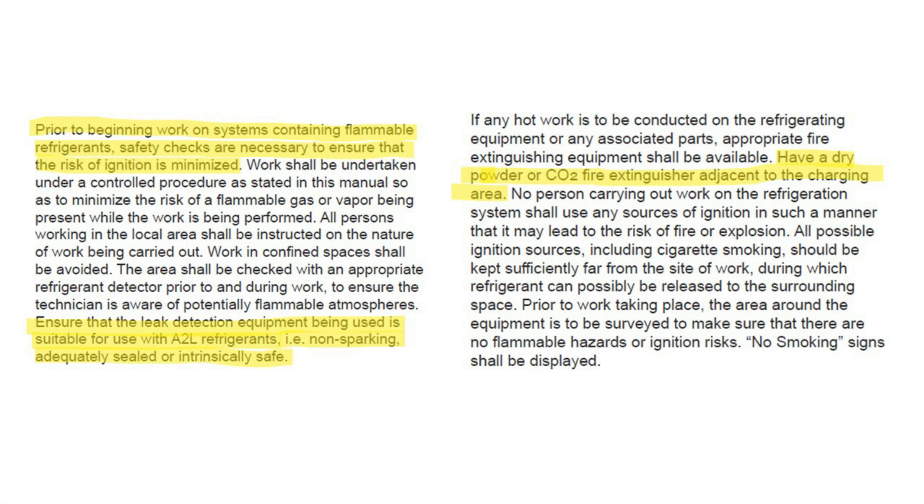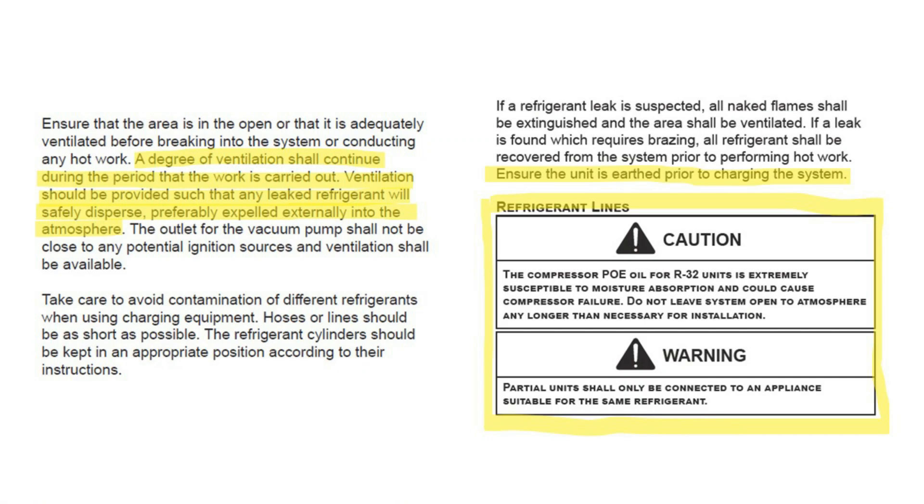For standard housekeeping items, prior to beginning work on systems containing flammable refrigerants, safety checks are necessary to ensure the risk of ignition is minimized. Ensure your leak detection equipment is suitable for A2L refrigerants and is intrinsically safe. Have a dry powder CO2 fire extinguisher adjacent to the charging area.